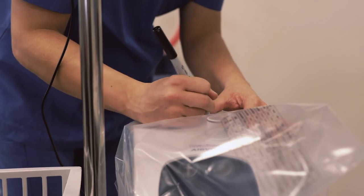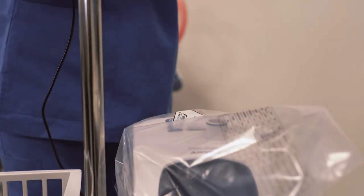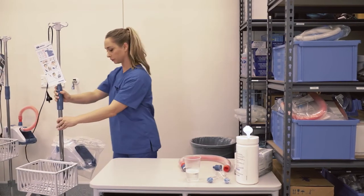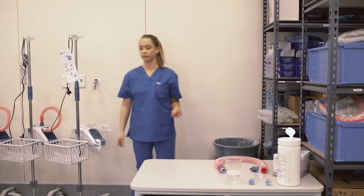Write your name, the disinfection date, and the disinfection number in the space provided on the clean storage cover. Store the unit and disinfection kit in an area suitable for medical devices, which is clean, dry, and dust free. Never store the unit until it has been cleaned and disinfected. The Evo2 is now ready for the next patient.